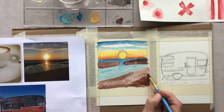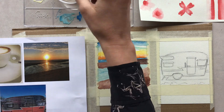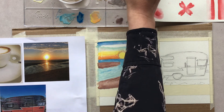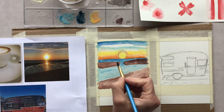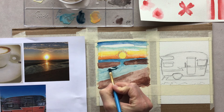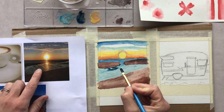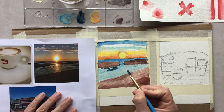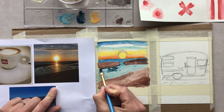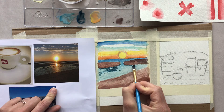I'll continue working the darks and also revisit the water which definitely needs some darkening. Mixing the colors on my palette to get a really nice deep dark blue. The sun is glistening on the water so there are patches of dark spots I see in my reference photo. I'm pulling on those to create a nice sense of depth in the water — this is where we start to have more fun with our paintings.